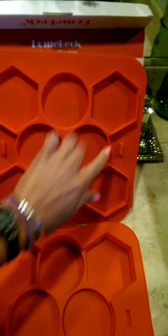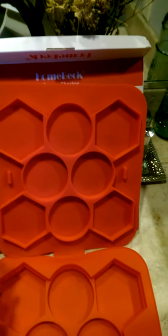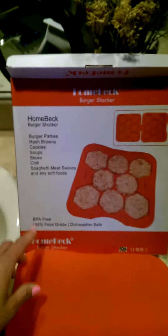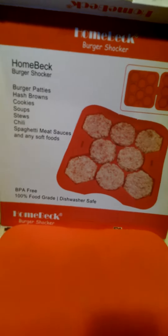It has eight places where you can mold whether it be burgers, hash browns, cookies, chili, spaghetti meat sauces, or basically any soft food that you can mold.